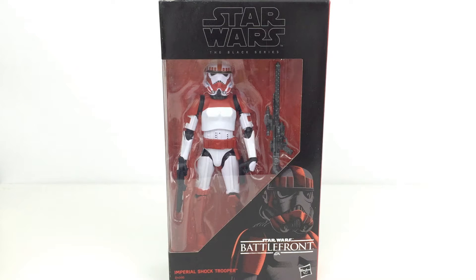Hi everyone and welcome to Home Reno Collectibles where today I'm taking a quick look at the Star Wars Black Series 6-inch Imperial Shock Trooper. This is actually not super hard to find, but it is an exclusive from the Battlefront game. It goes for two to three times as much as the regular figures on eBay — I got mine for 25 pounds, which in the UK is about five pounds more than regular retail.